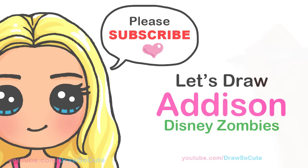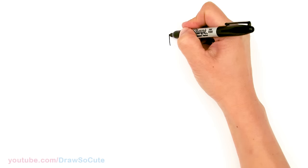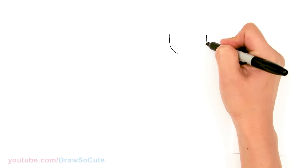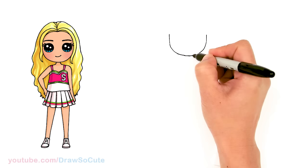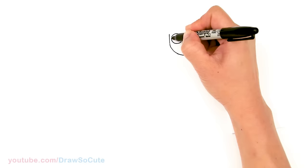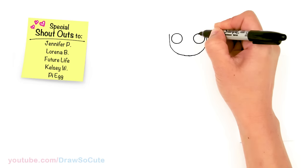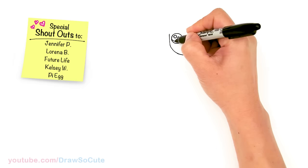To draw Addison, let's first start by drawing her face. I'm gonna come right here and draw basically the bottom of a U — come right across about right here and just connect it with a curve at the bottom. So a nice round bottom of a U. From there, let's come back to where we started on this edge and draw a circle for her eyes.